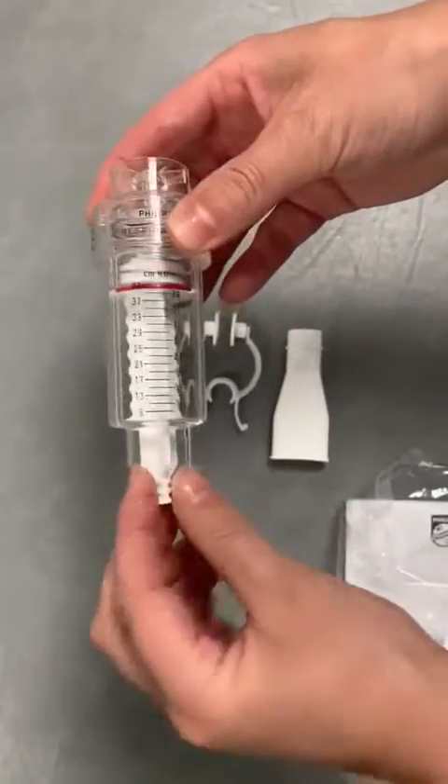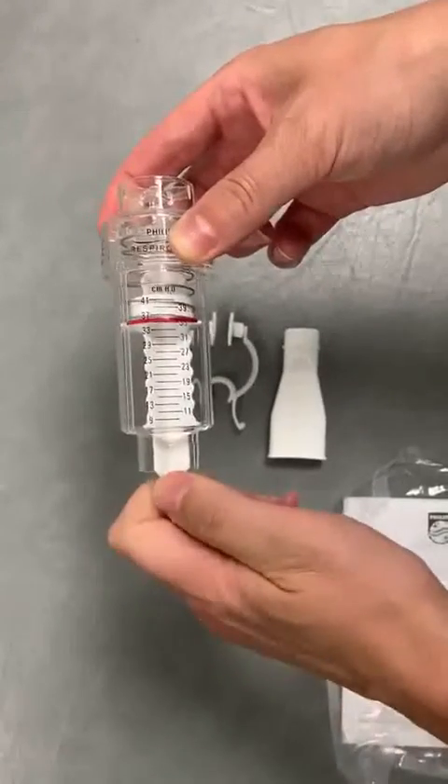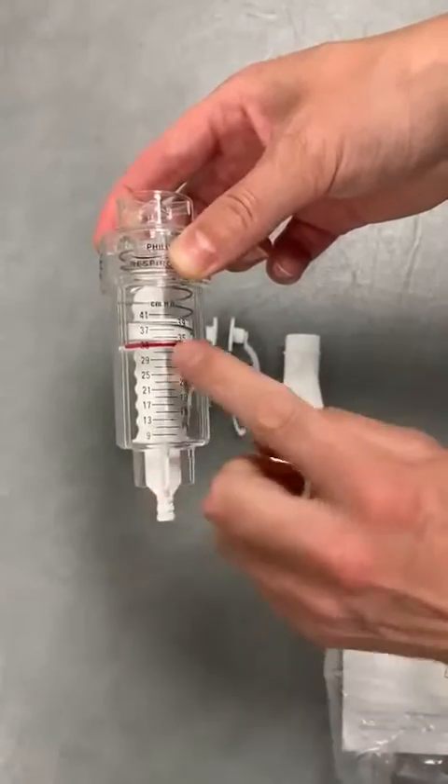To adjust it, you just turn the little dial at the bottom here until the red line marries up with the setting that you want it to be on.